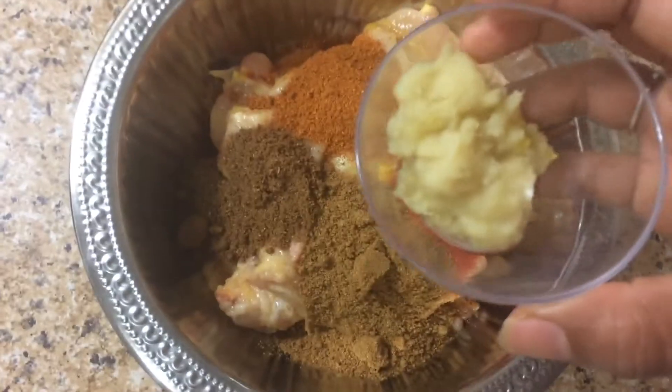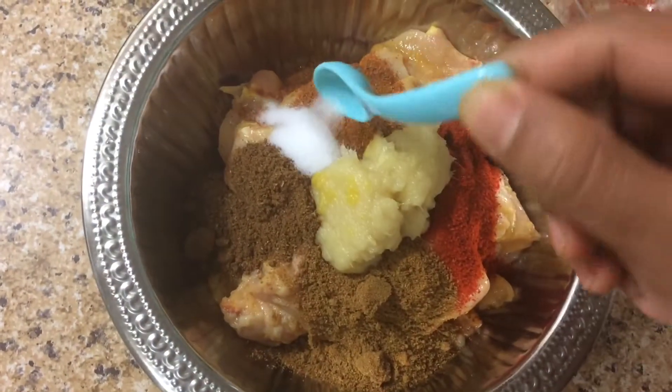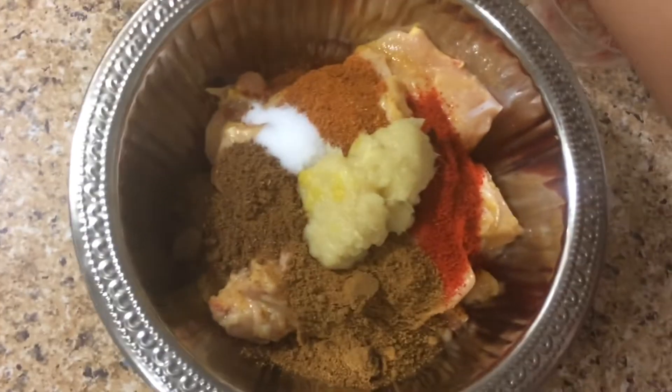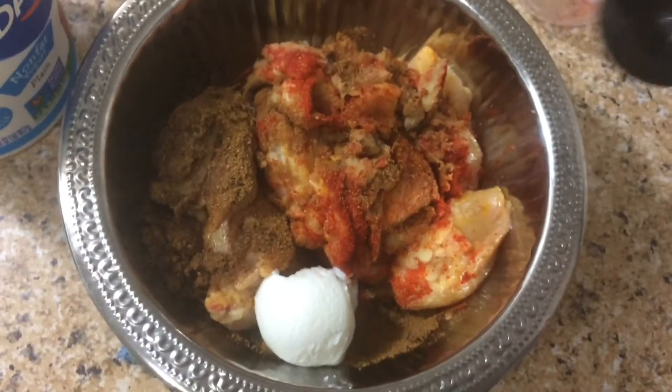Add 1 teaspoon of garlic paste and 1 tablespoon of garlic to the sauce. Mix it all together.